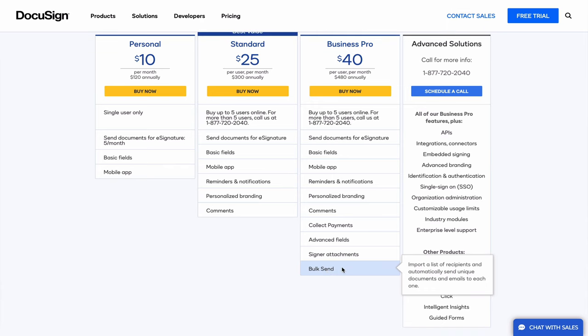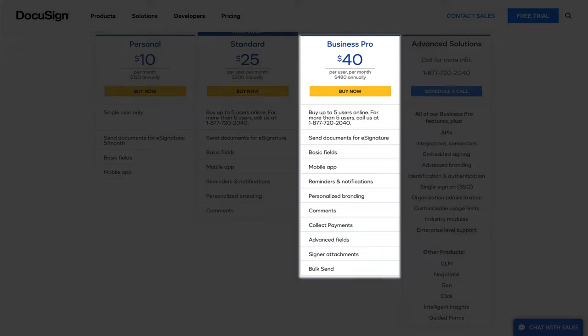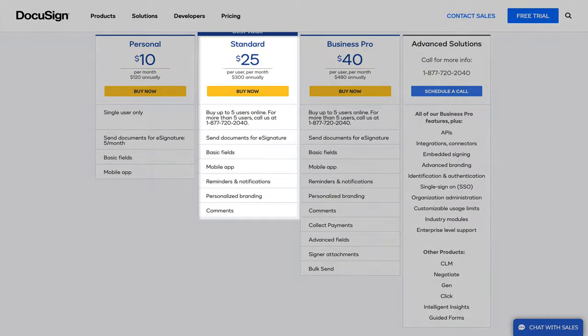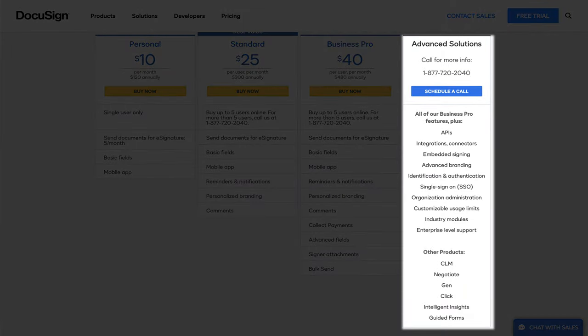The bulk send feature allows you to send separate envelopes in bulk to multiple recipients — it's the equivalent of mail merge but much more efficient, because you can add variable data to each envelope by uploading a CSV table directly into DocuSign. In summary, you'll most likely need Business Pro if you want to collect not only signatures but also data, and create a great signing experience that leads to fewer errors and less follow-up time. If you just need to collect signatures or have very simple documents, Standard may be sufficient. But if you need more than five licenses, advanced features like multiple brands, or integrations with software like Salesforce, you'll need to speak to the DocuSign team for a quote.